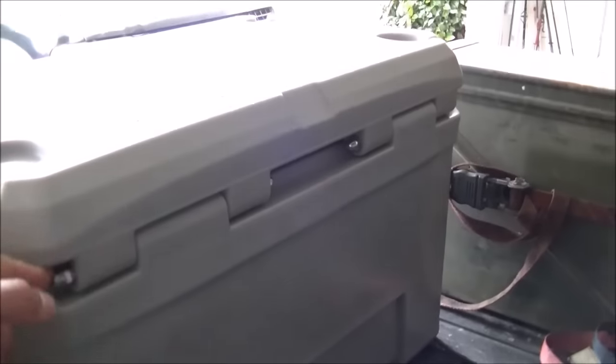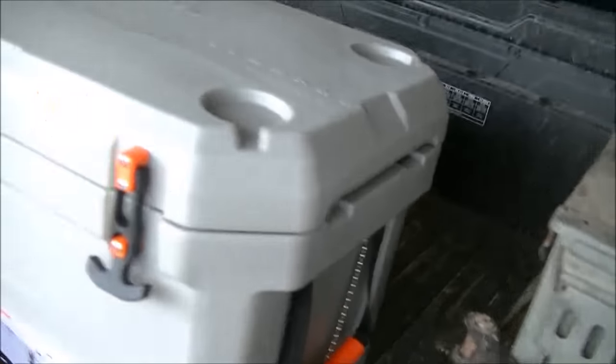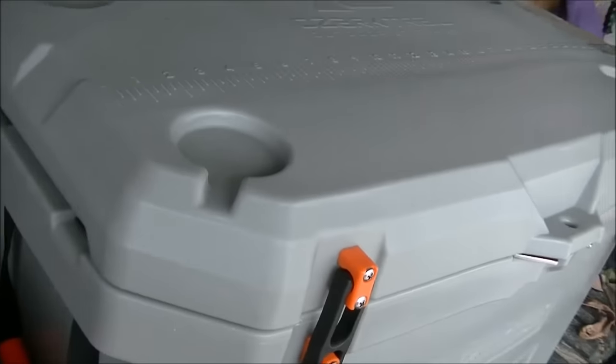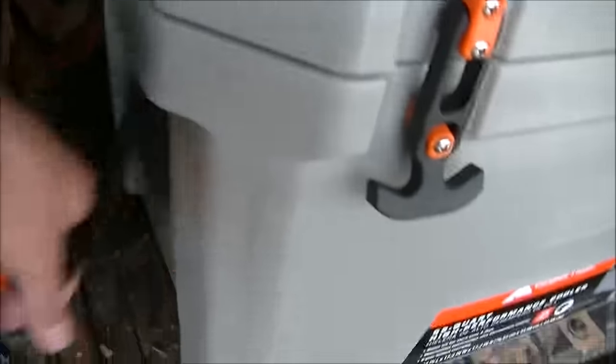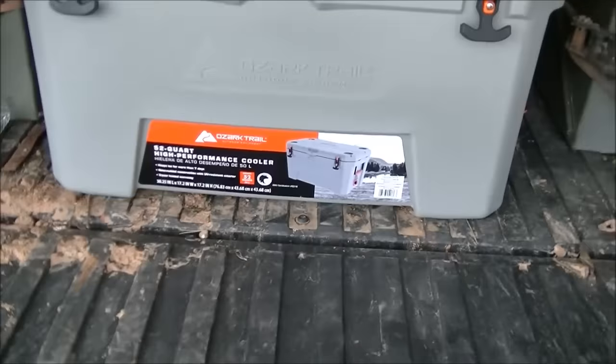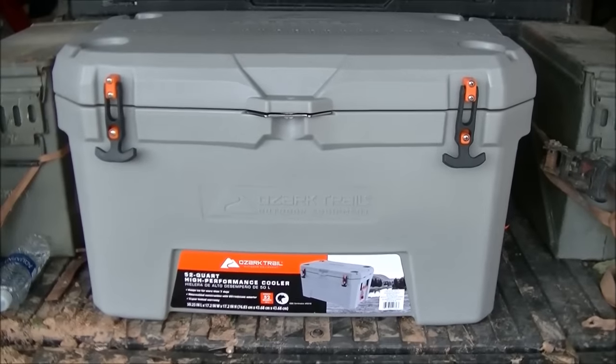Alright, there it is. These handles are bolted — I don't know how the Yetis are, but that's pretty nice. This is bolted here too. Overall seems like a pretty nice cooler, just irritated there's no way to tie it down without going over the top of the lid. Alright, there you go — Ozark 52-quart high-performance cooler.